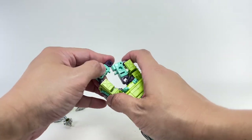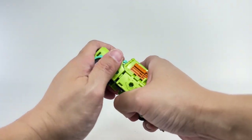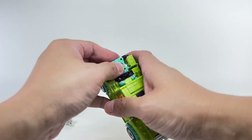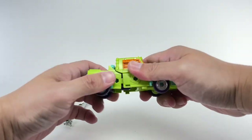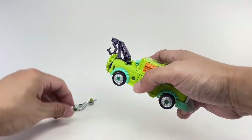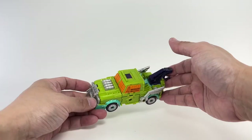This is a tricky bit — you want to combine the four arms together, then combine them here. And then finally just reattach the accessories.